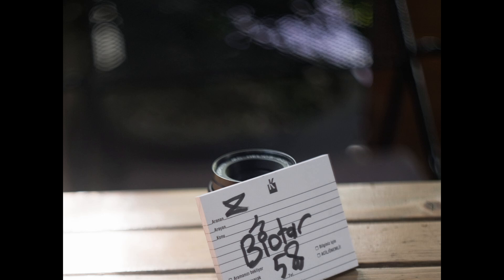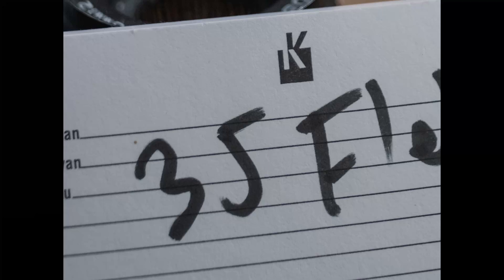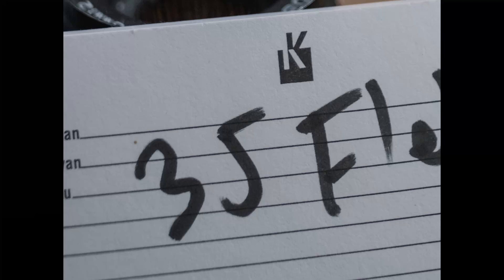And the Flektogon. This lens is also great for the system and is pretty sharp and contrasty. Plus, it covers the whole image circle of the large sensor of the GFX bodies. I would say the only downside is the focus distance with this lens.